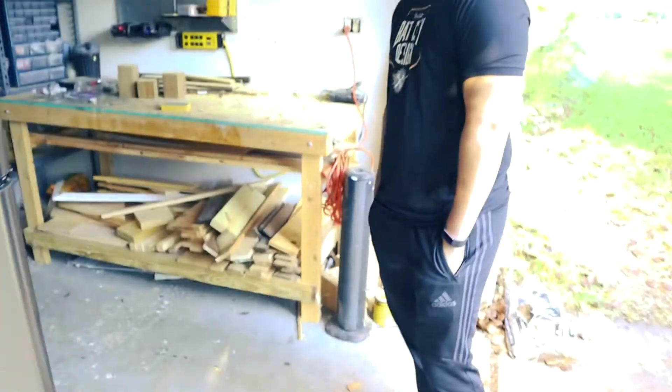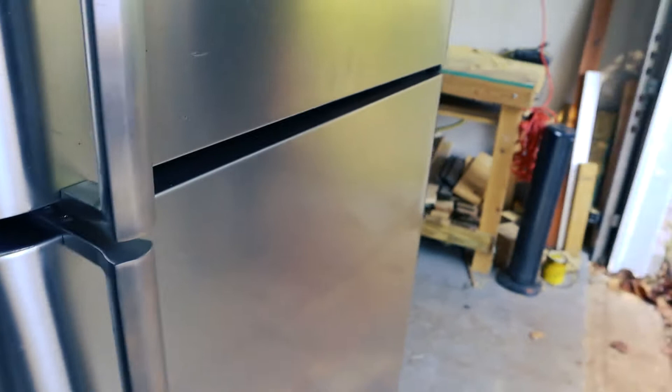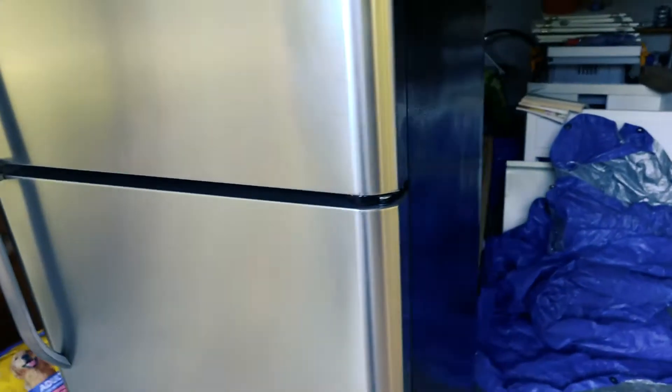This fridge here is a brand new fridge, but it's a scratch-and-dent from a scratch-and-dent shop. You can see there are a couple of minor defects on it, just like this here, and a few things on the side. That's it. This thing was $200. We couldn't find a fridge for less than $700, even used on Facebook.